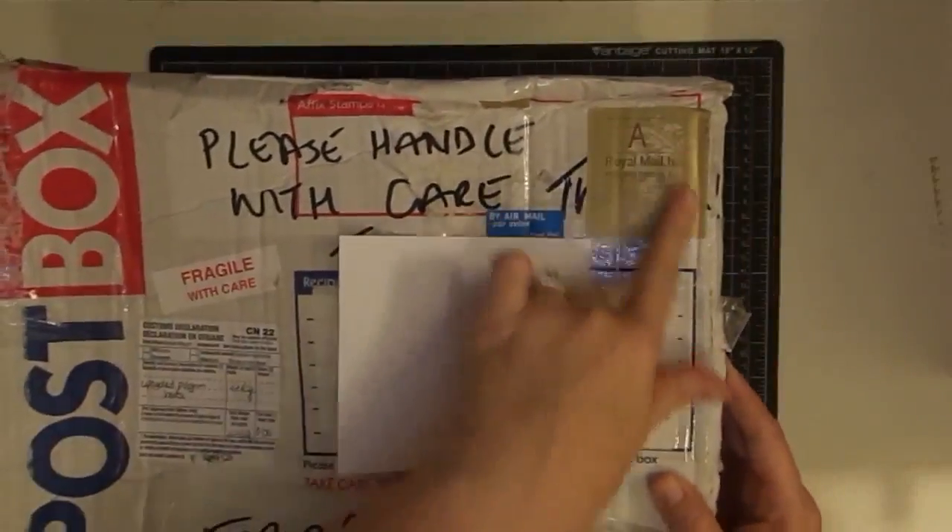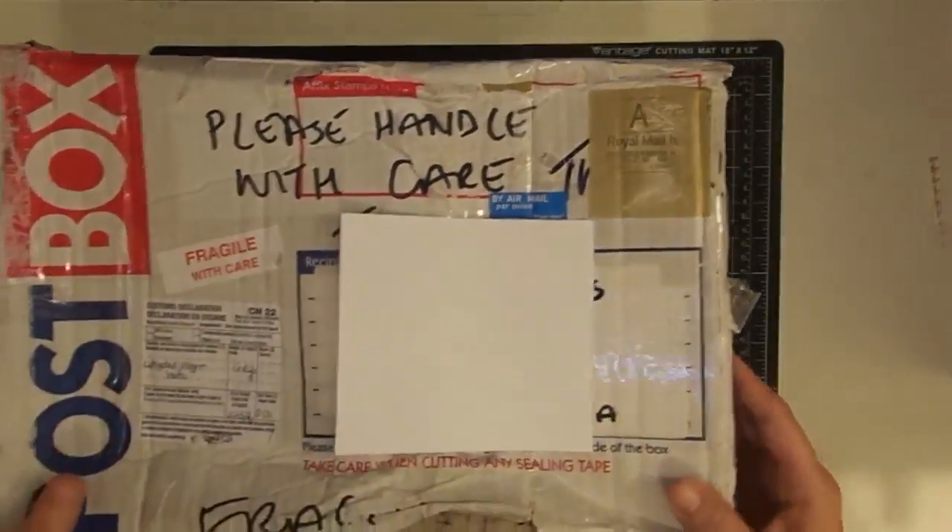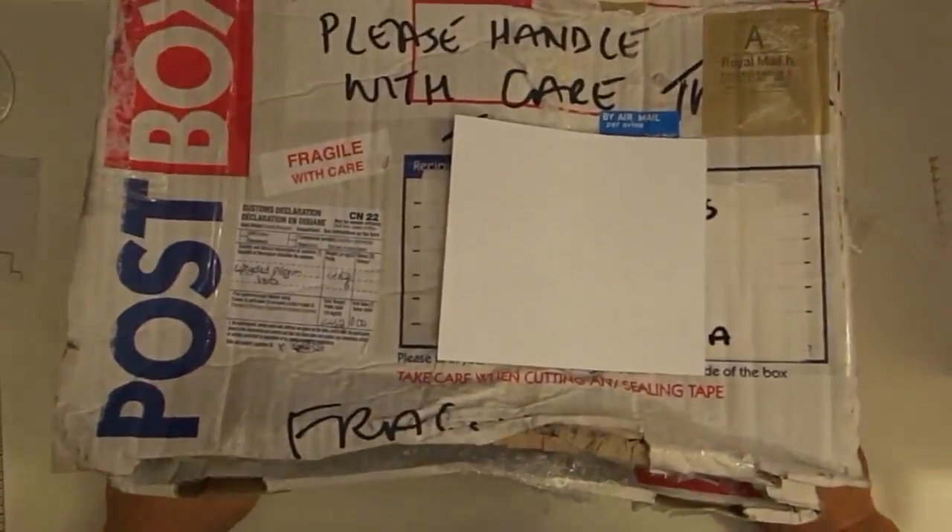My mother was laughing at me today because I'm like, 'Mom, I got a package from England, you're not going to believe it, it's so cool!' And we nerd out over the postage stamp — my mom and I. She's just like, 'Save the postage stamp.' But I want to see what's inside.